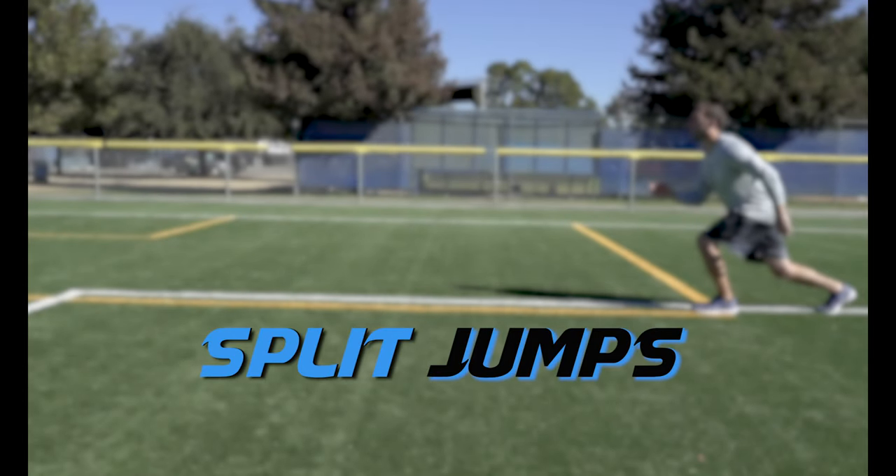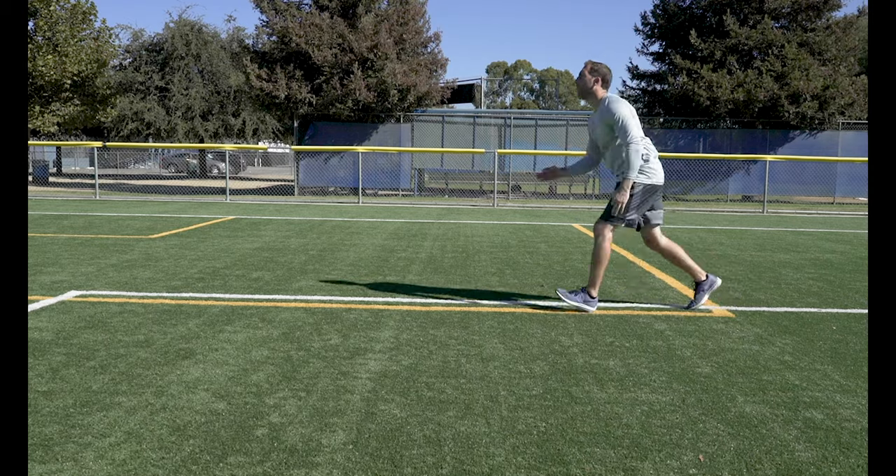Split Jumps. Jump from one lunge stance to the other. You can do these both static and moving forward.